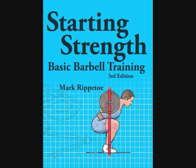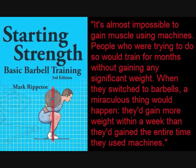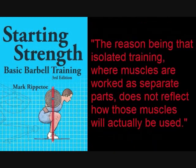If we refer to Starting Strength, a book considered a classic in the field of weightlifting, here's what author Mark Rippetoe has to say. It's almost impossible to gain muscle using machines. People who were trying to do so were trained for months without gaining any significant weight. When they switched to barbells, a miraculous thing would happen — they'd gain more weight within a week than they'd gained the entire time they'd used machines. The reason being that isolated training, where muscles work in separate parts, does not reflect how those muscles will actually be used.